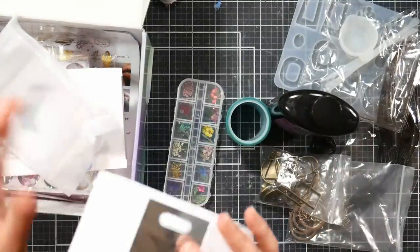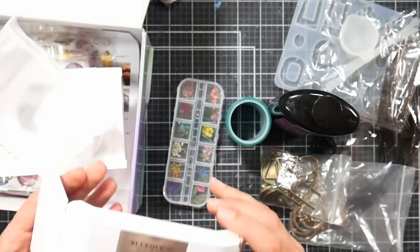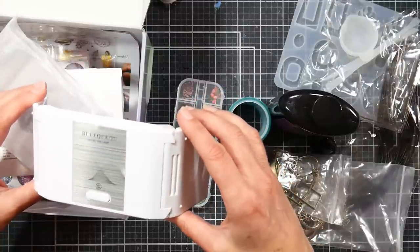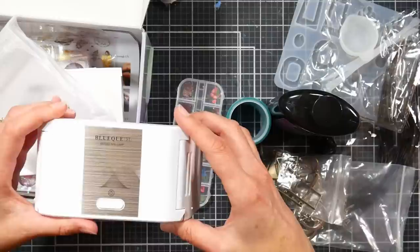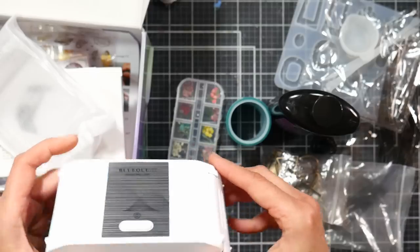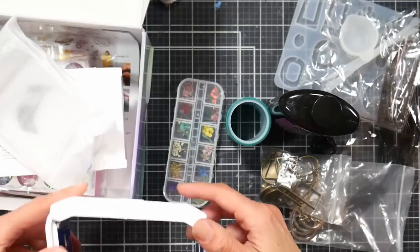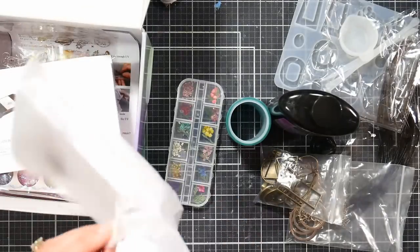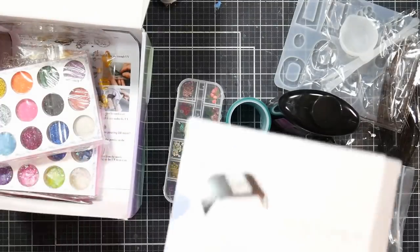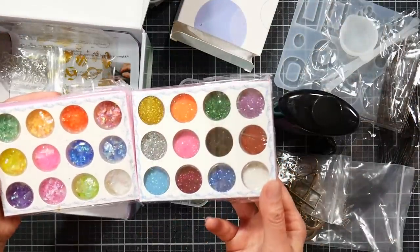This light is a nail light — the kind you'd purchase for gel nails. It's got LEDs and is perfectly strong enough for UV resin curing. It has a USB plug, so I just powered it with my laptop, though you could plug it into a charging block or any USB charger.